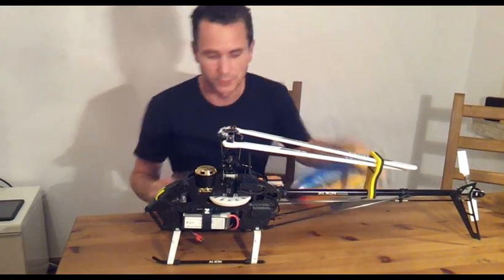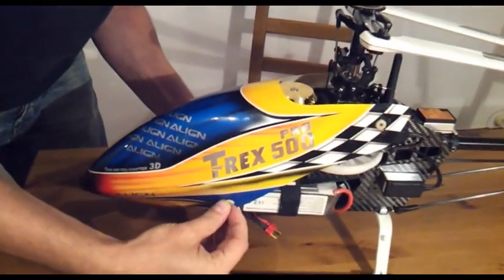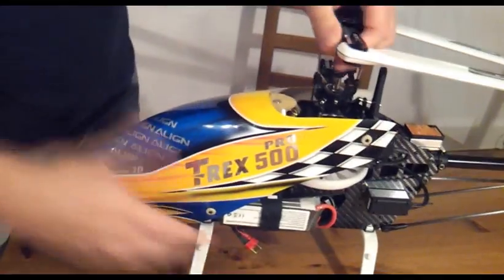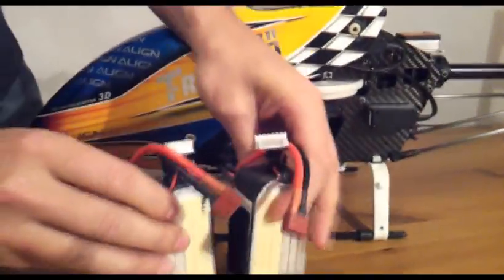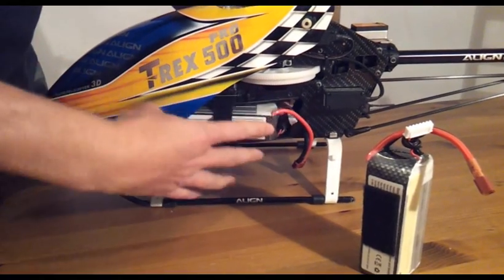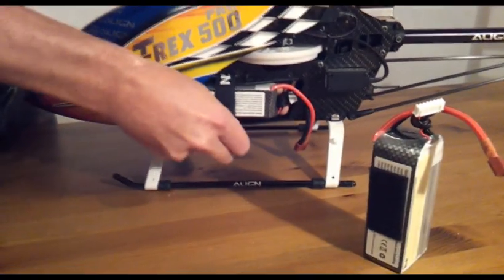Another nice feature is that I don't need to take off the canopy when changing the batteries. I really hate taking canopies off on the field, so it's nice and easy. I can take both batteries out in one or two seconds, and putting them back is just as easy — just there and then the velcro back on.